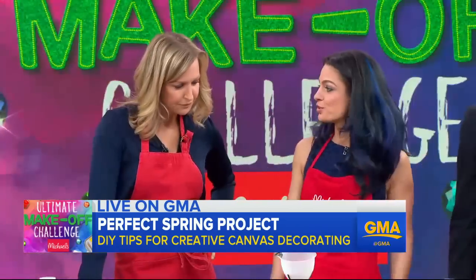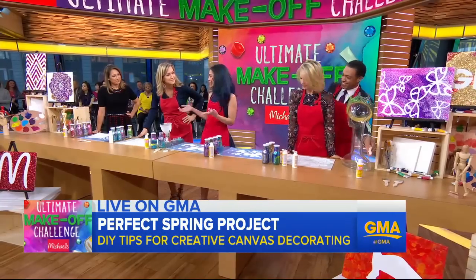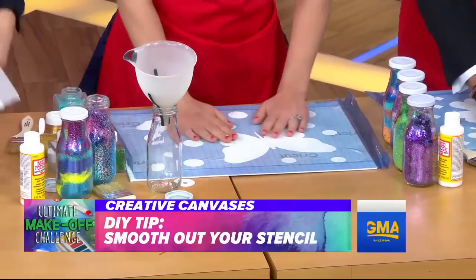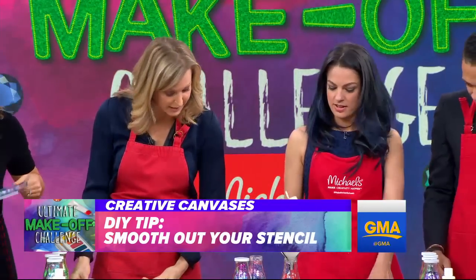Yeah, so I did this with my two-year-old twins just last weekend. It's a great activity for home and for adults. So I'm going to show you how to do it. We all have different stencils, and then we've got a canvas underneath. You smooth it out.